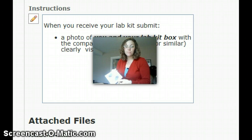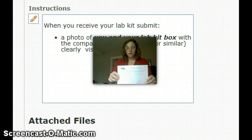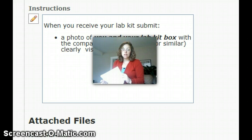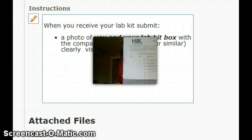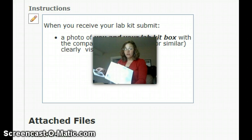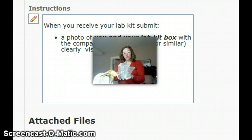The other very important thing is that you look at this contents list. You need to actually cross-reference everything that's inside of this box with this list. If there is anything missing, they have no obligation to send it to you free of charge unless you cross-reference this list within the first few days of receiving the box.